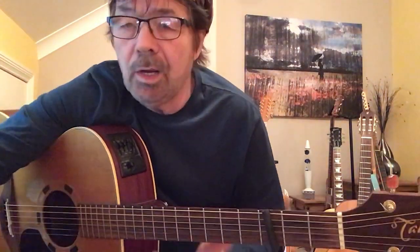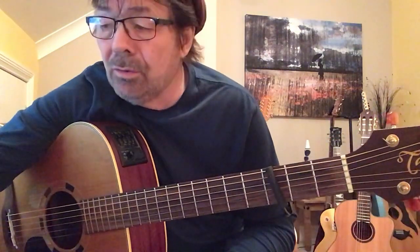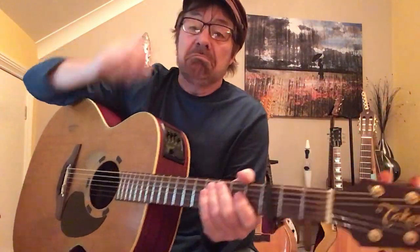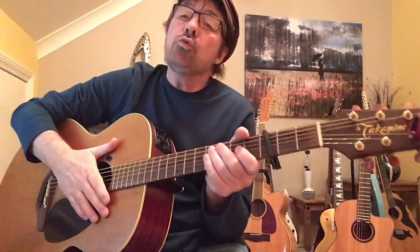Good evening folks. I'm going to have a go at Landslide again. I've done it three times and each time somebody's either phoned me up, or sent me a message, or I've absolutely just completely forgotten what I was doing. Getting old, you see. Anyway, Landslide, Fleetwood Mac.